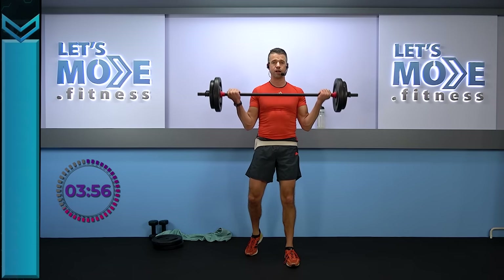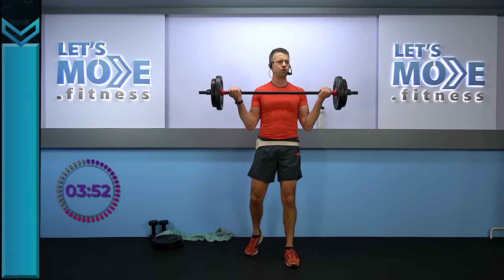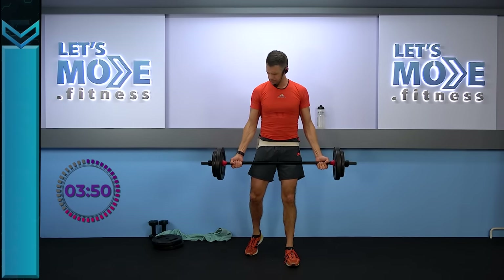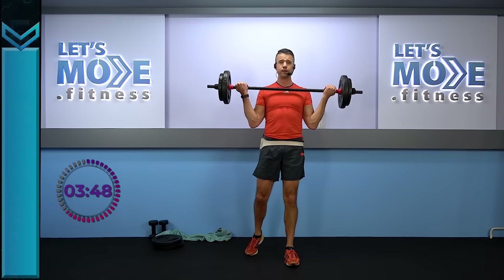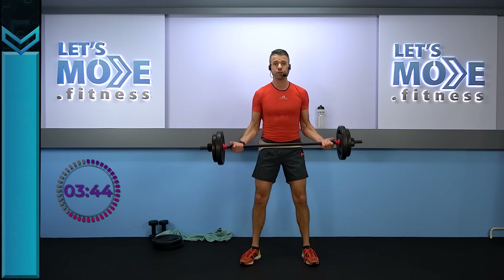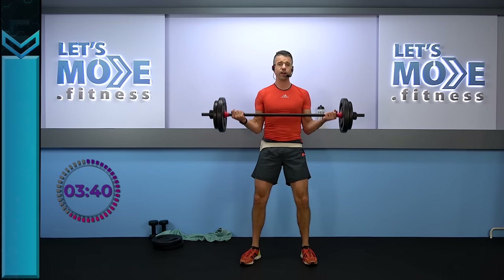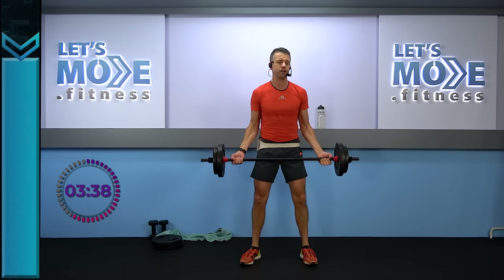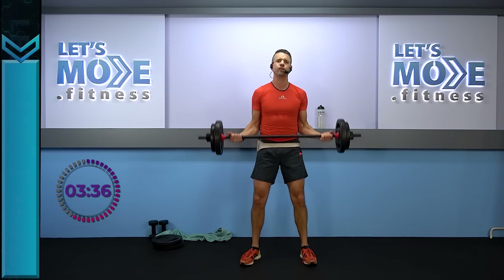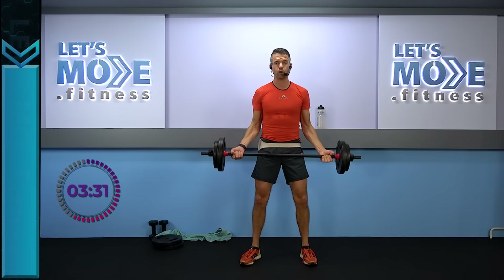We can do this two more times — keep on going. First super slow ride down: four, three, two, one. Super slow down. We're going to have a combination — triples with the last one all the way up. So you don't have to come back after the second one. Watch this: triple down — one, two, three, and down.